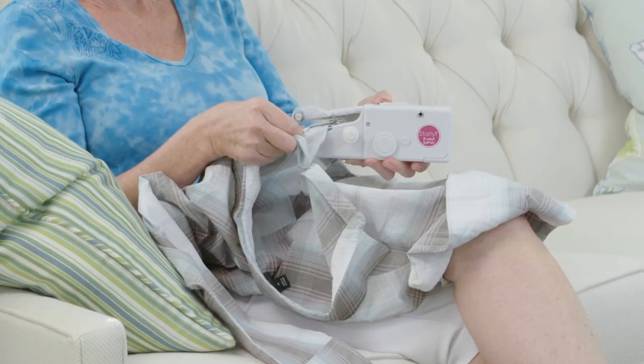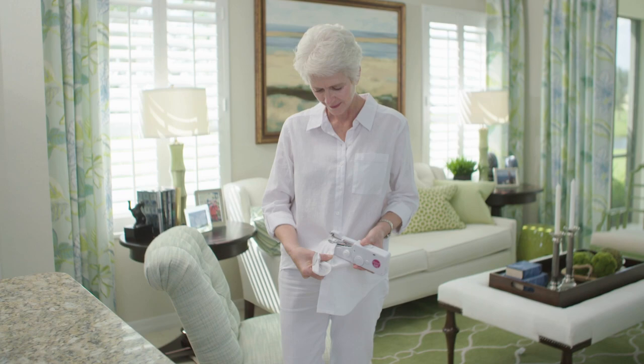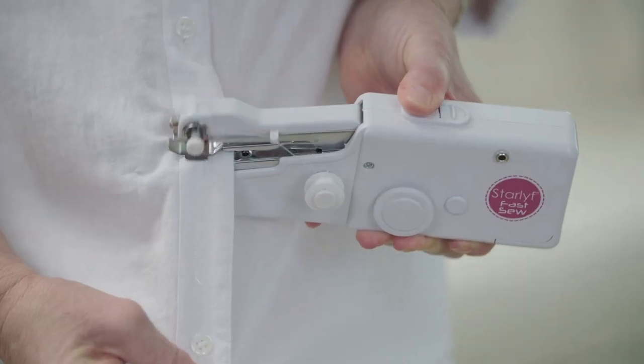So, whether you're an expert tailor or a beginner, the Starlife Fast Sew is so easy that anyone can sew. It's the most convenient sewing machine you'll ever own.